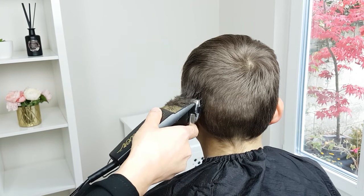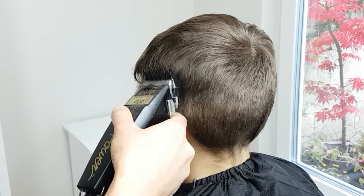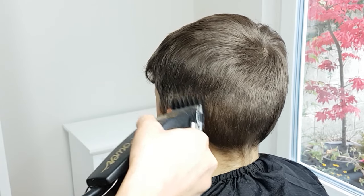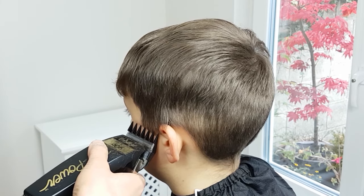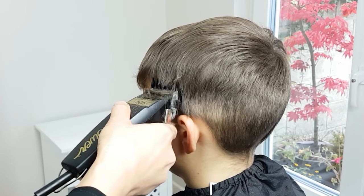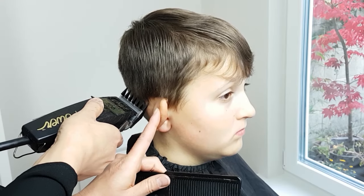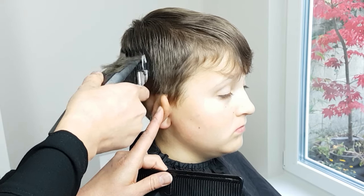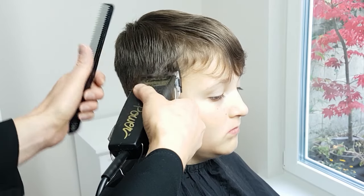Use a scooping motion to pull the clippers away. Don't go too high as we need to leave room for blending. Keep the consistent technique all the way around the head, and when you reach the sides try to keep it even about the temple area. Always go against the natural direction of the hair, as this will produce a nice clean precise cut. Do exactly the same on the other side, using scooping motions to guarantee a smoother transition.